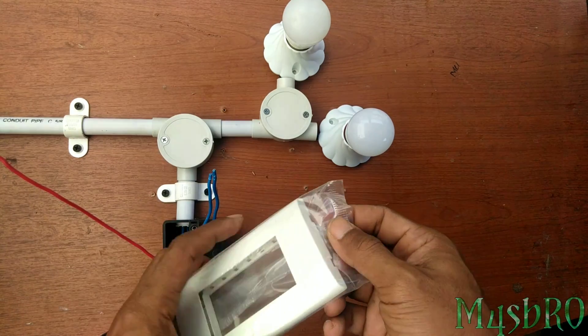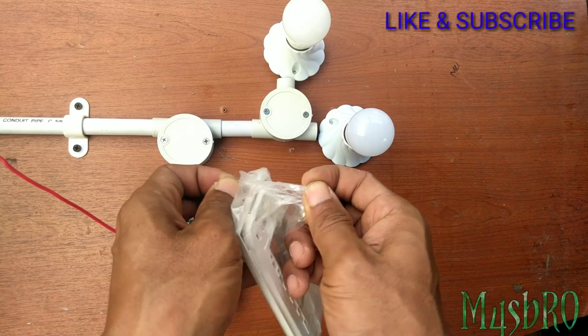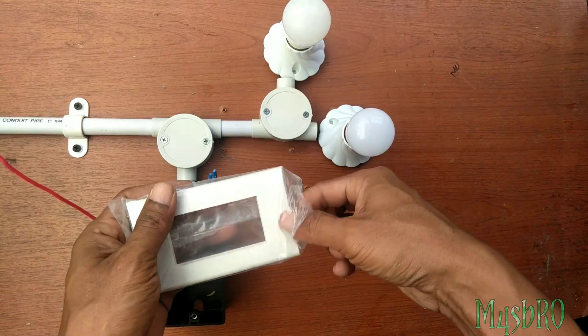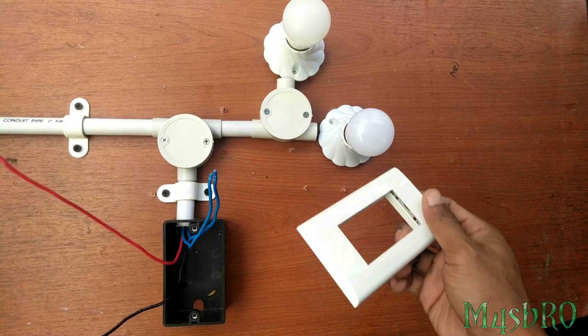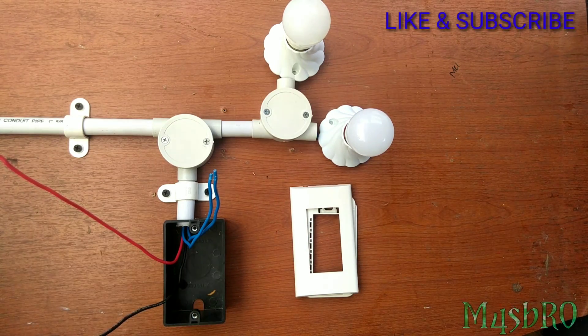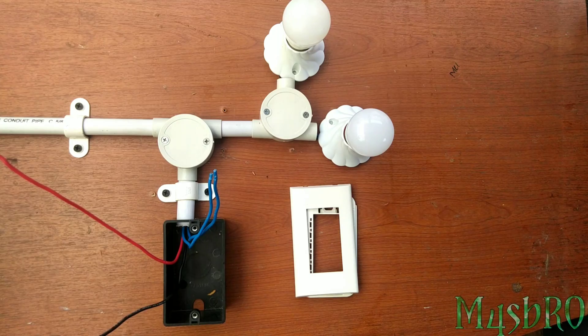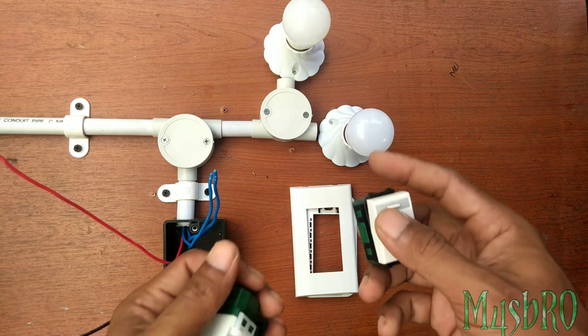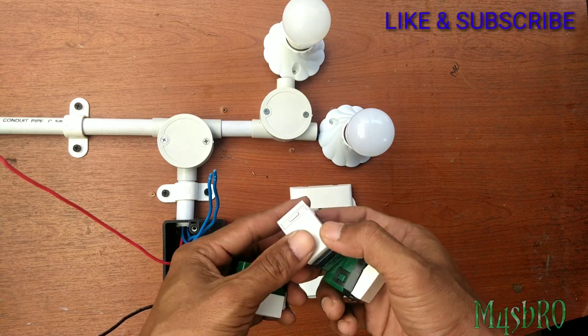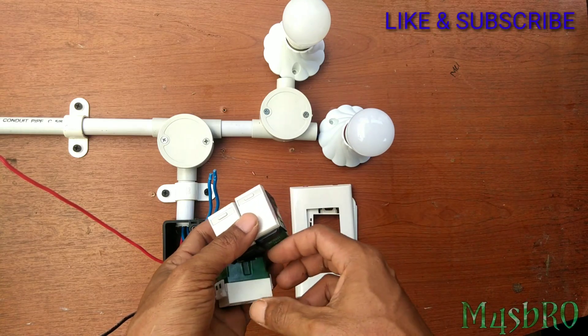Casing kita pakai yang 3 lubang karena 2 saklar dan 1 stop kontak. Untuk saklernya seperti biasa yang saya pakai, Panasonic. Di samping harganya yang terjangkau, peralatannya lumayan awet.